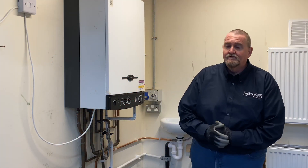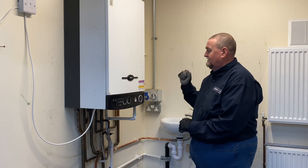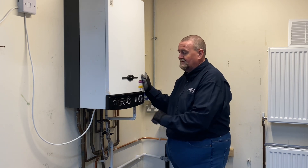Hi guys, it's Roy Fugler here at the Viva Training Academy over in Halifax and today we're going to look at setting a gas valve up on a Baxi boiler.